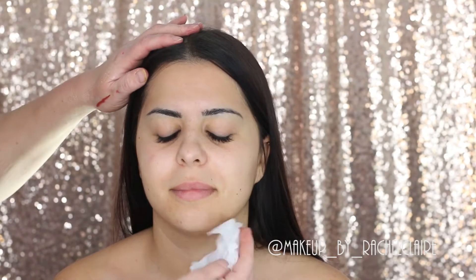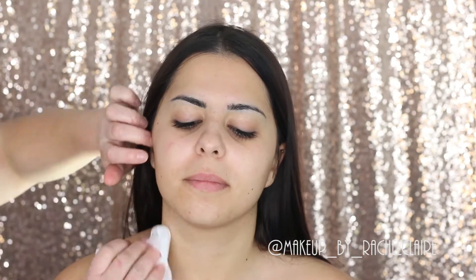Hi, welcome to my channel. As usual I'm going to start off by cleansing the skin with a micellar water wipe, and then to prime I'm going to use the Farsali Unicorn Essence primer serum, applying that all over the face with a duo fiber brush. Then on the lips I'm going to use MAC lip scrub.